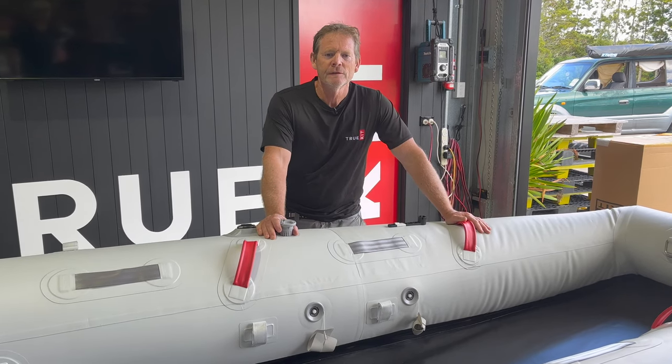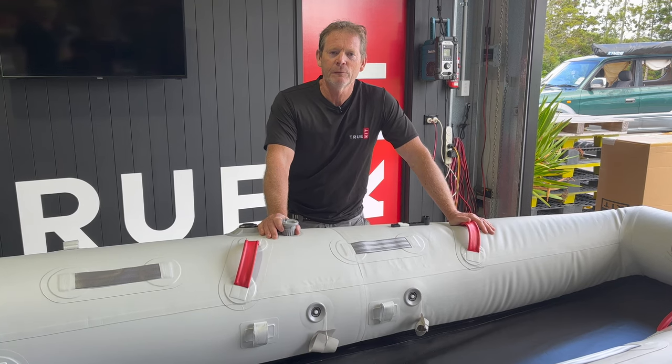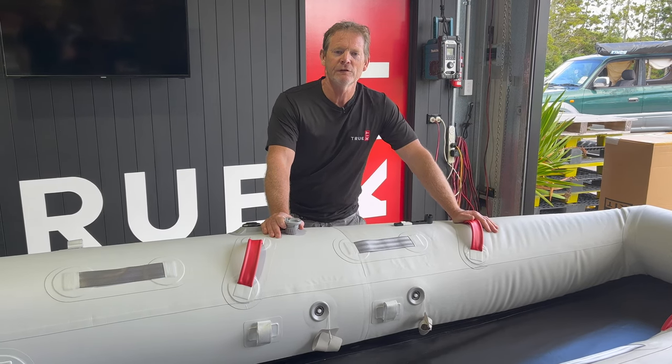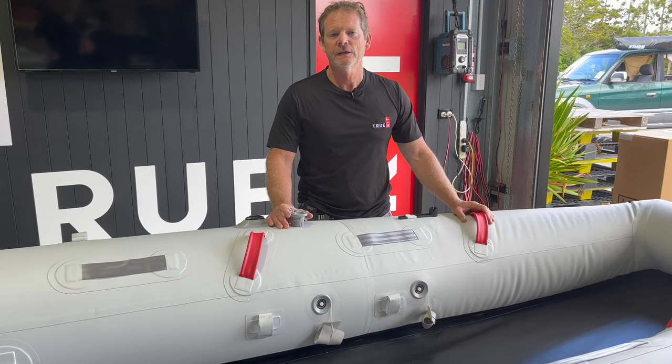Hey guys, it's Rod here from Trukit. As a major inflatable boat company, we get asked a lot about inflatable boat valves. So today we're just going to try and bring you up to speed with what they are, how they work and how to replace one.